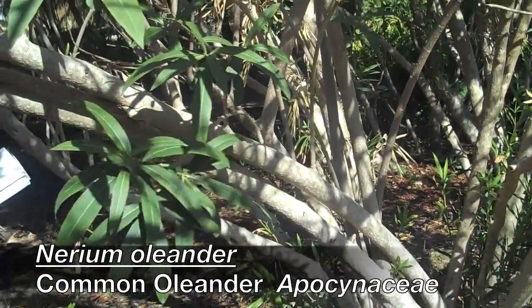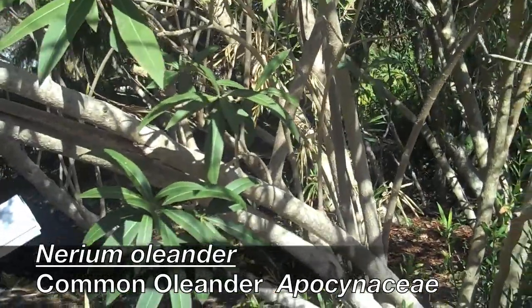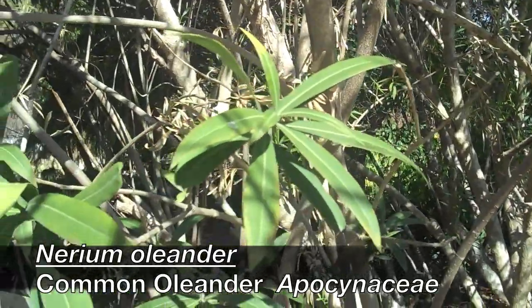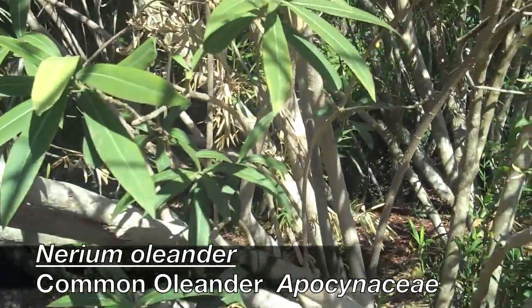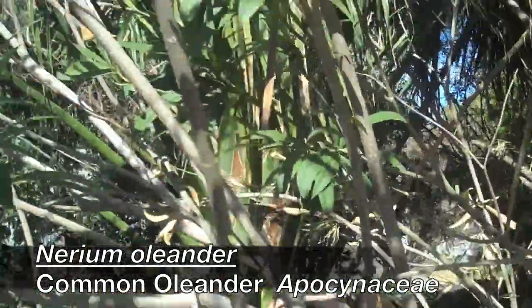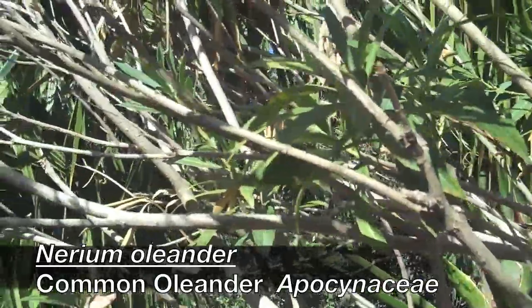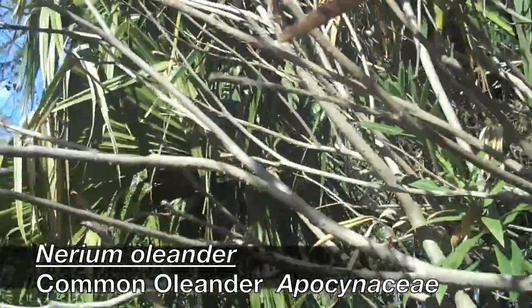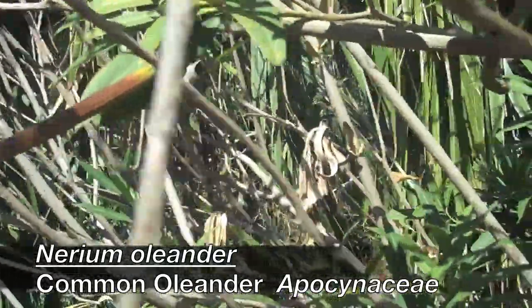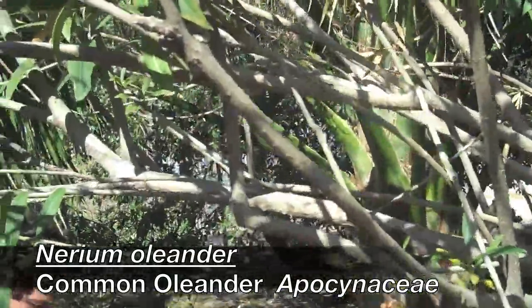This is your classic whorled arrangement stem. It's also going to have kind of woody capsules, similar to the Fabaceae family, but it's not in the Fabaceae family. It's highly poisonous — don't eat it. Also, the flowers are very showy. They can have white to pink flowers that are five petals, which are fused, and they can have anywhere from very fragrant to no fragrance at all.